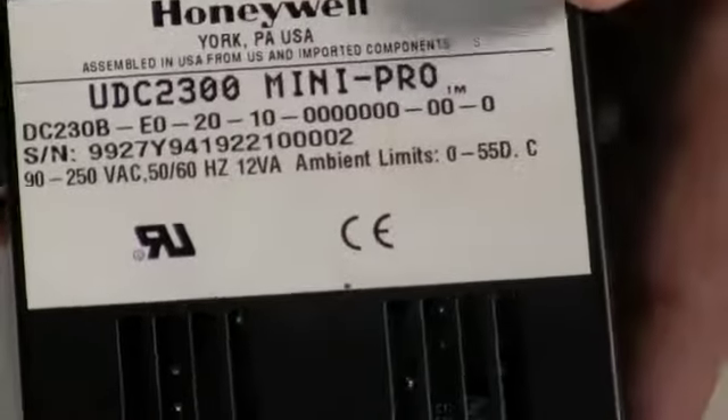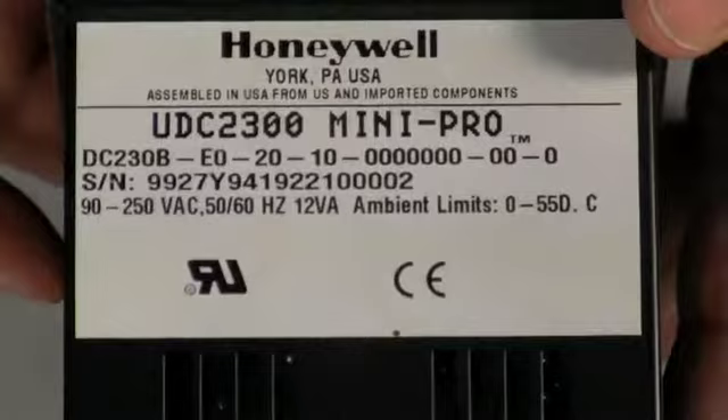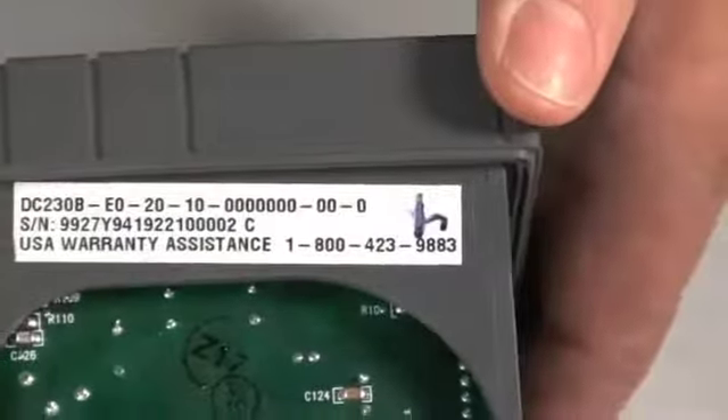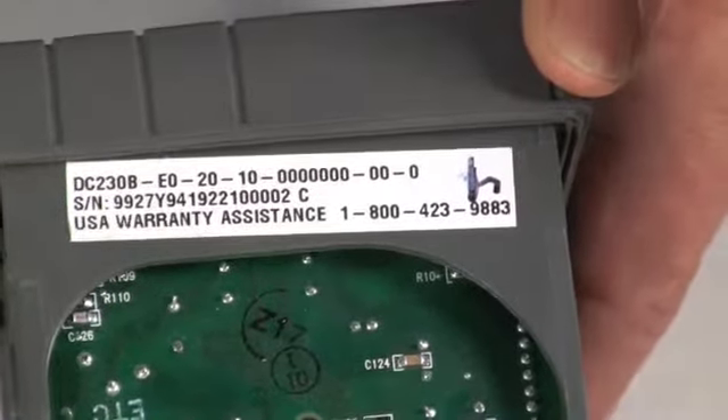As a secondary check, if you're in the field trying to replace one, it's always a good idea if you pull it out of the case to double check that the model number on the inside and the outside match.